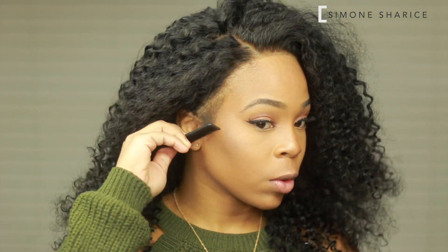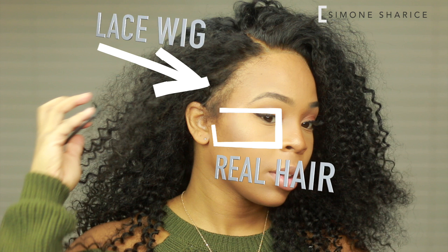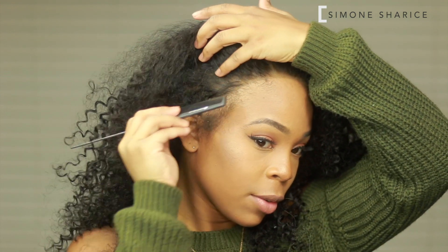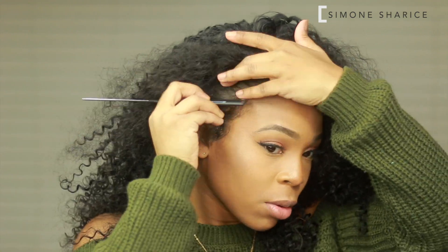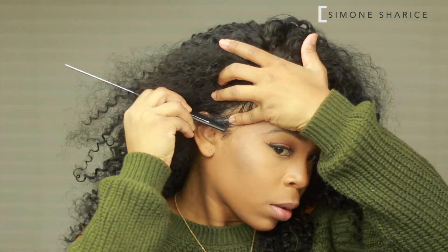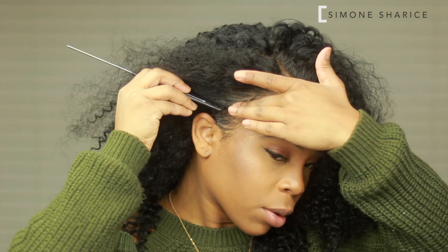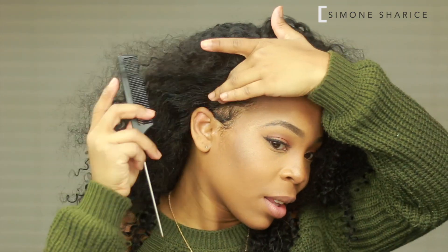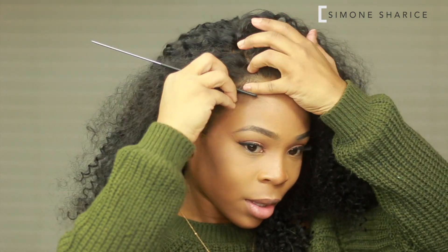Sometimes I use the hair from the lace wig to create my baby hairs, but in this video I decided to use my own natural hair to create the baby hairs because it really does help it look ten times more natural. This trick works best when I have curly hair. I don't actually have baby hair — I just combed out some of my hair and swooped it with some gel. So for us non-baby-hair-having girls, we're just gonna have to use our hair and swoop it.